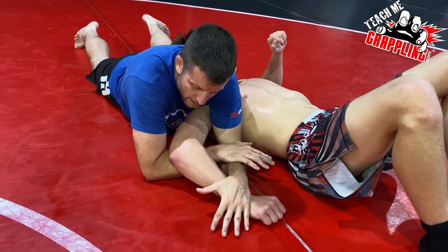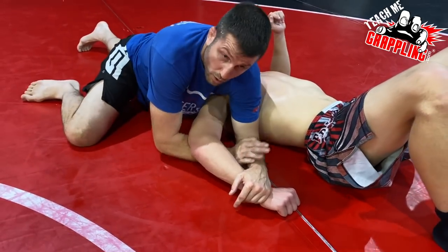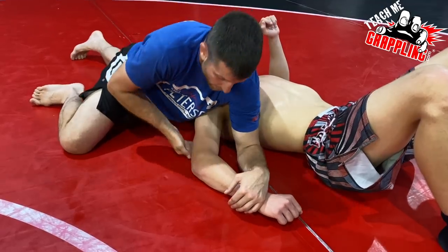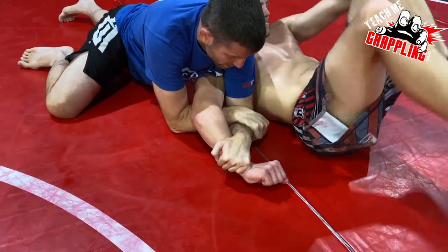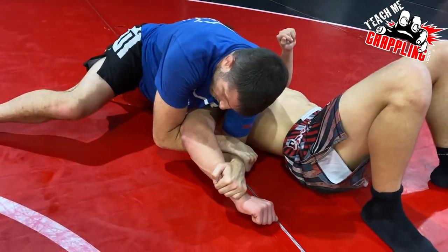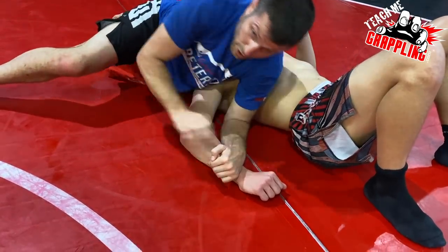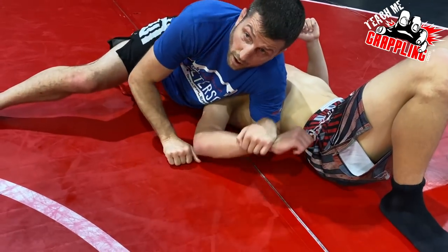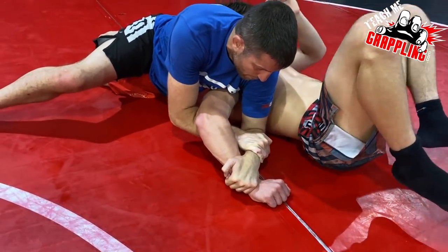Once I do this I turn my left hip down and make sure my rib cage is putting pressure on his shoulder. What this does is prevent him from sitting up. I'm here, I apply that force, that torque — like I'm going to break the shoulder. The more pressure I put with my rib cage against his shoulder, the more effective it is. You can tap when you feel it.